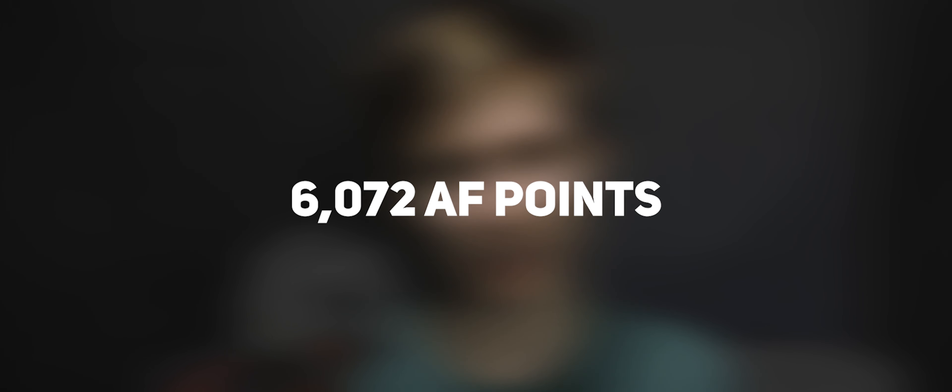The R6 completely destroys the T6i — there's no comparison. They're completely different cameras. The T6i is a DSLR, the R6 is a mirrorless camera, and the R6 takes everything the T6i has and multiplies it by 5. I was originally shooting 720p on my T6i if I wanted slow motion. Now I can shoot 4K 60fps and 1080p 120fps with autofocus and no crop. That is something pretty insane and I don't see any other full frame cameras doing that for the price.